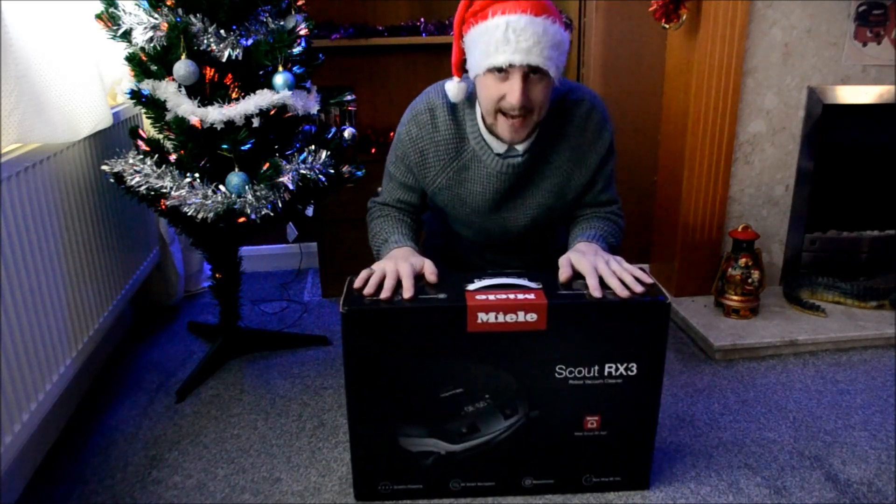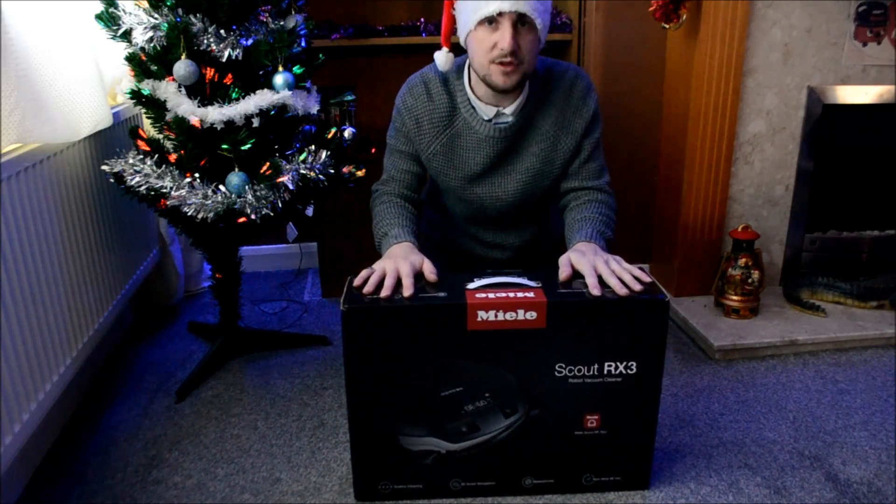So what we are going to do for you guys, we are going to get it out of the box and we are going to do a very short demo.